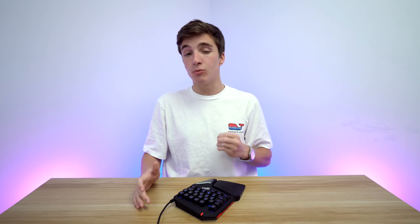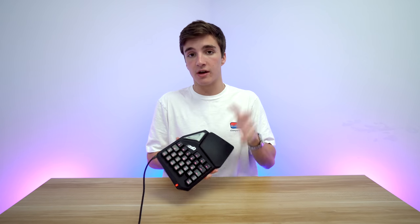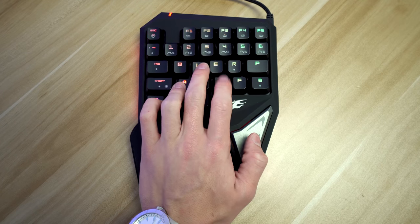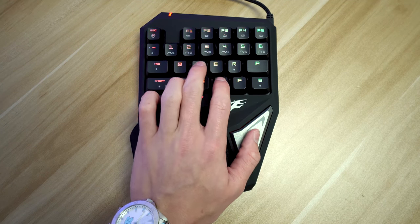Moving on to key layout — normally I hate it when manufacturers change up the layout because I'm so used to a standard keyboard, but with a keypad like this where it's all about ergonomics and comfort, it's a little more excusable. The spacebar right off the bat is really weird — it's a silver piece up top — but your thumb rests perfectly naturally on it when your hand is on the keypad and it works perfectly fine. The shift and control keys are one row higher than they would be on a keyboard, which is weird at first.